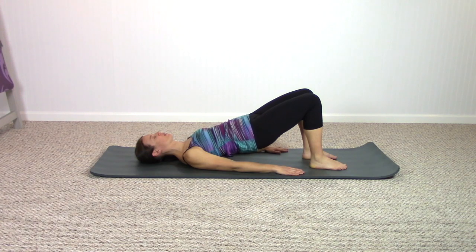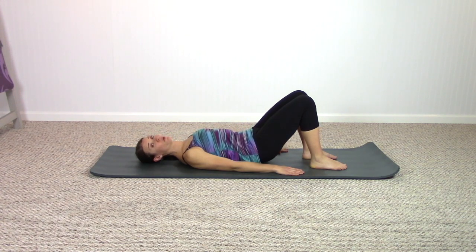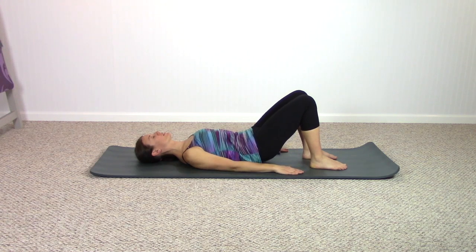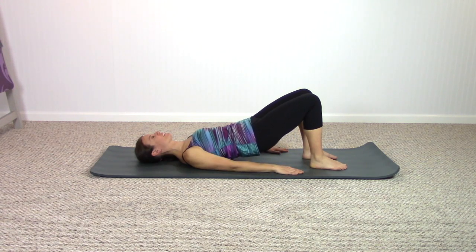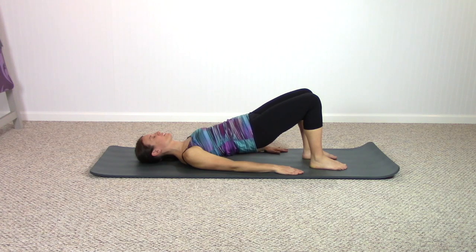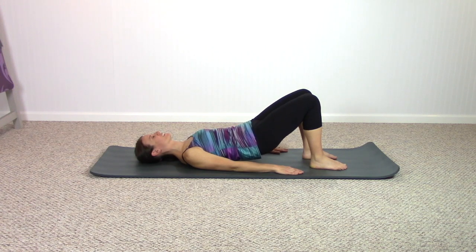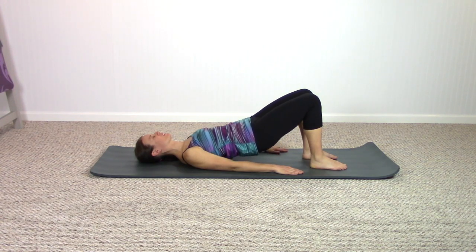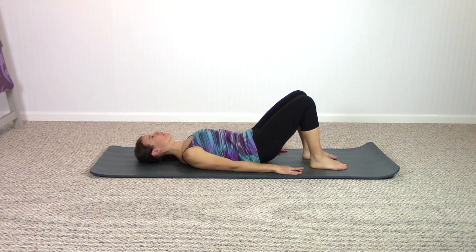A nice thing about the pelvic curl exercise is when we curl up we have the opportunity to open up the hips a little bit. This is an area that tends to be a little bit tight on some of us, so use the exercise to open up those hips. Just one last time, keeping the spinal column and pelvis down.